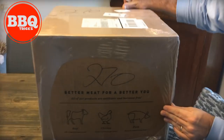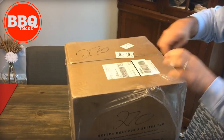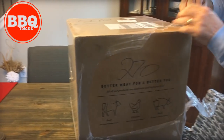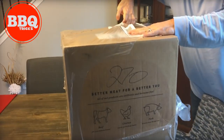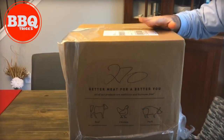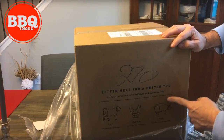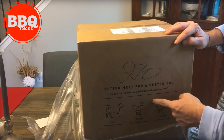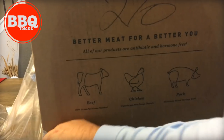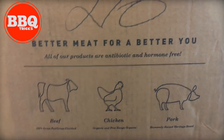I really want to compare, although they're different products, ButcherBox compared to Omaha Steaks — they're both good for gifts. This is more of a subscription box, $120-some bucks for the mixed box every month, but we did get a couple of extras in here. Better meat for a better you. Products are antibiotic and hormone-free, so if you're concerned with that aspect of beef in particular, it's something to consider. That's the unique difference.